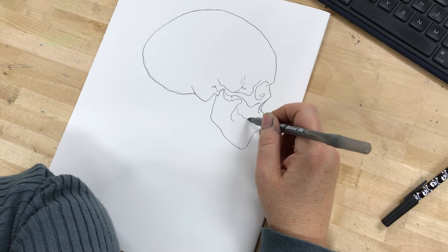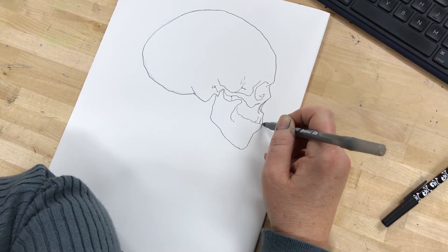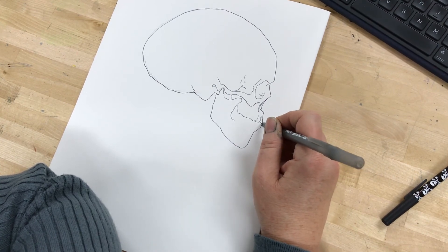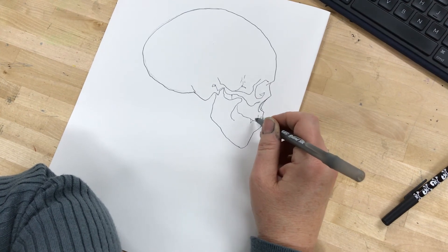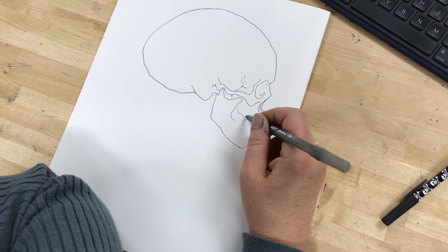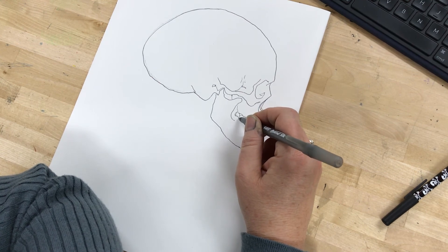Probably the biggest thing that stresses people out is the teeth. You just really have to draw what you see of the teeth, which typically means it's a lot of just this top portion.